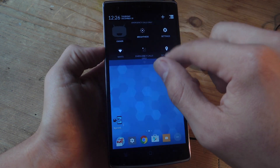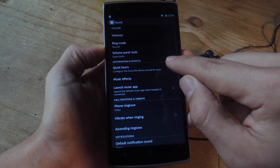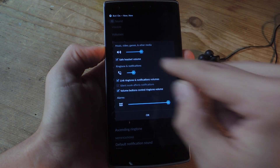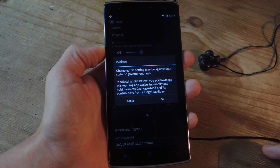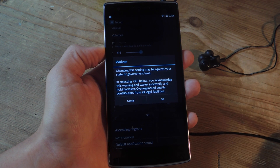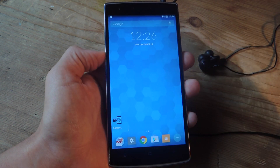All you have to do is navigate to Settings, go down to Sound, then Volumes, and you're going to uncheck that box labeled Safe Headset Volume. After you uncheck it, you will have to hit OK on this waiver letting you know that CyanogenMod will not be liable. And I'm pretty OK with that, so I just hit OK, and that's it.